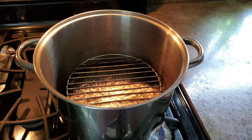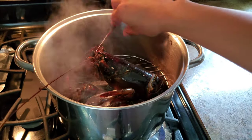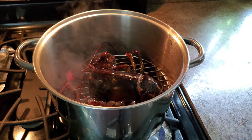Bring some water to a boil — the first thing I'm gonna do is steam the lobster. Here I have a lobster that's about one and a half pounds, so we're just gonna cook it for roughly 15 minutes.